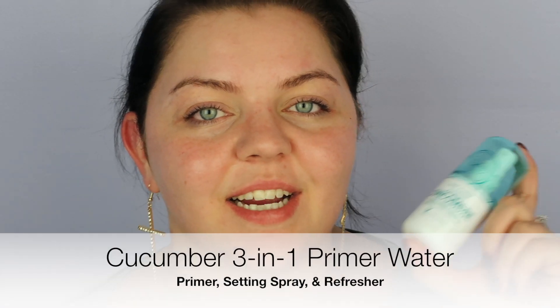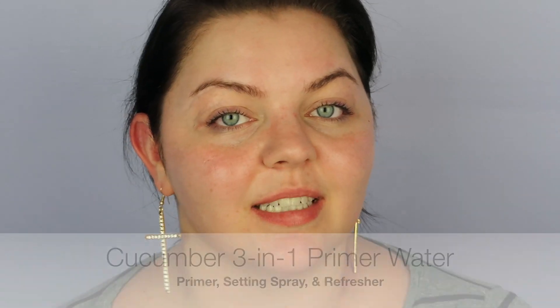Alright, let's jump into the tutorial brought to you by Wet n Wild. I've already moisturized my face, so I'm starting with a primer spray — this is the Air 3-in-1 Priming Water. I use this throughout multiple steps of my routine: as a primer, a setting spray, and when I'm feeling dry throughout the day. They make this in a couple different scents — I really like the cucumber, and the coconut one is great too. It feels really cooling and refreshing.